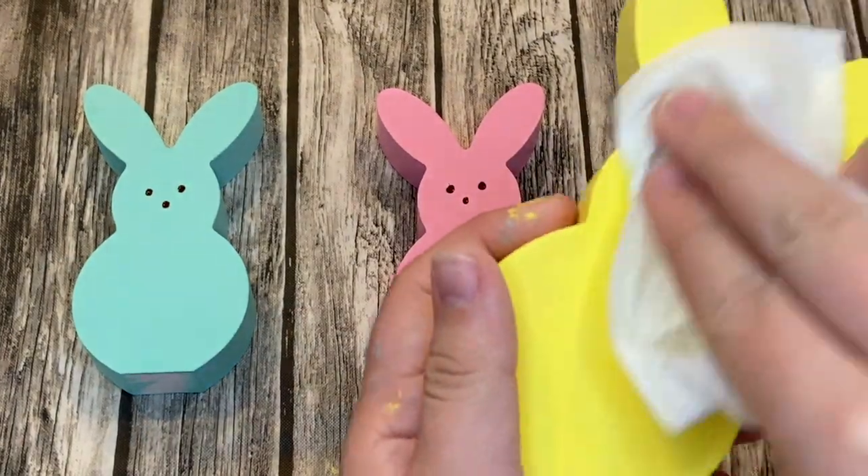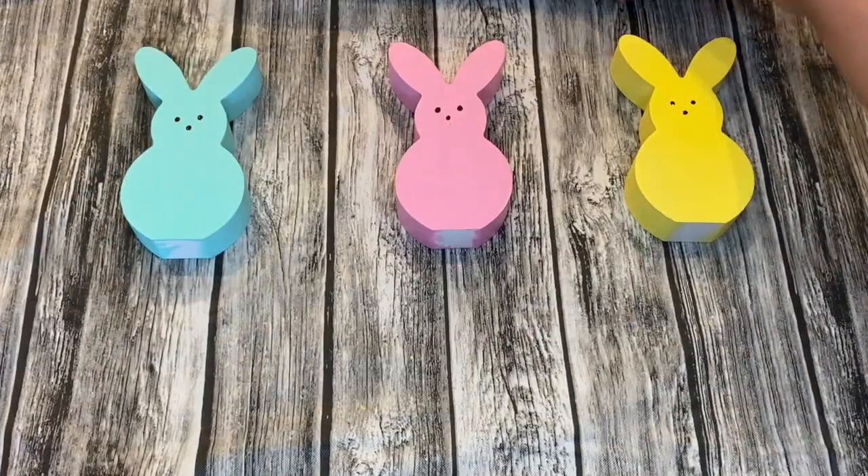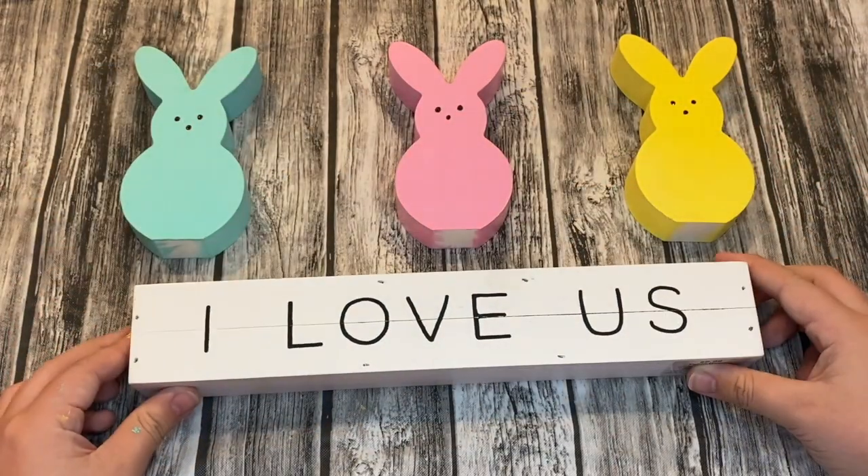If the face on one of your peeps doesn't turn out right, you can always wipe it off with a wet paper towel before it dries and re-add the face, just like I did.